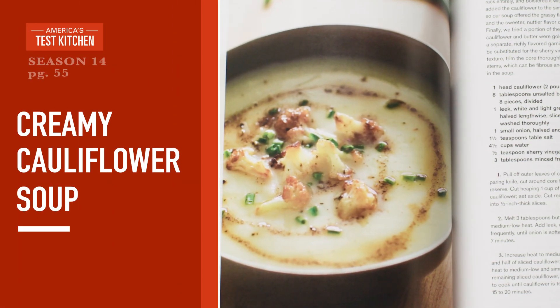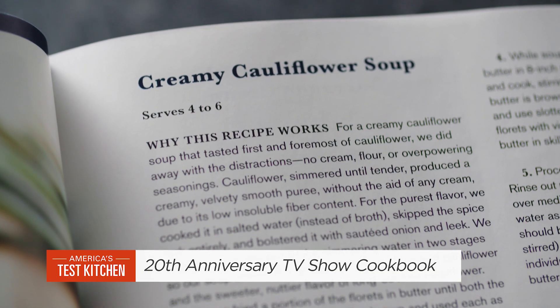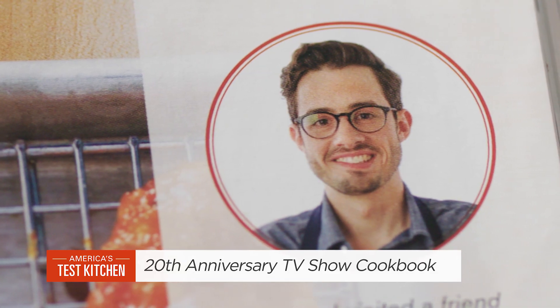I don't feel like I need to come here and justify making cauliflower soup once a month at home. I think this might be Dan's best ever recipe. The science is just so smart.